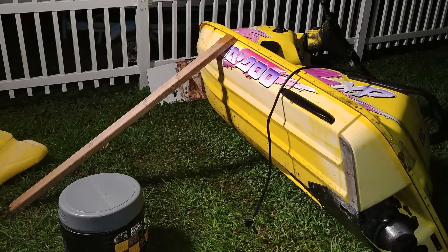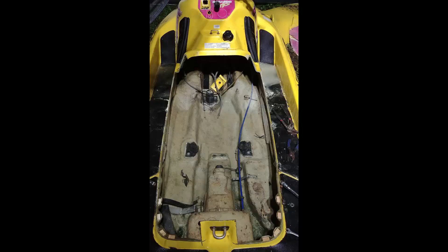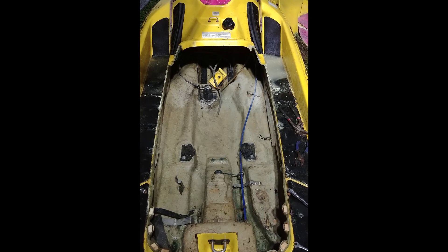Then I found also on OfferUp a 1996 Sea-Doo XP and managed to pick that up for 160 bucks. I brought it home, took off all the accessories I wasn't going to need, and tore it down.